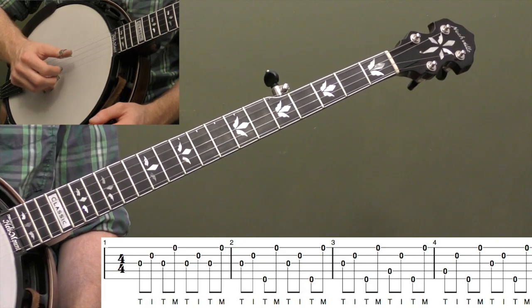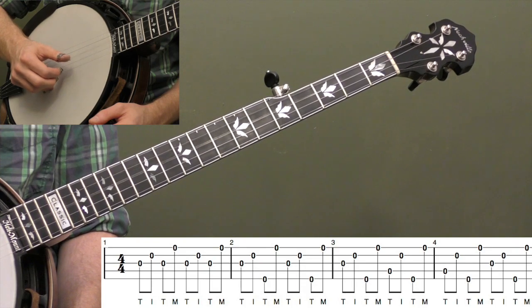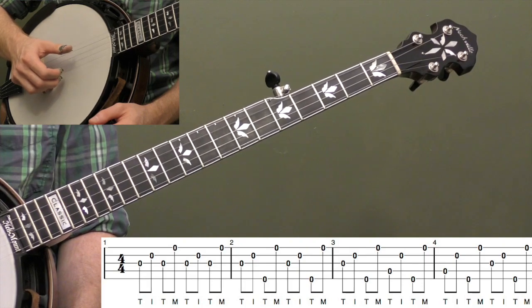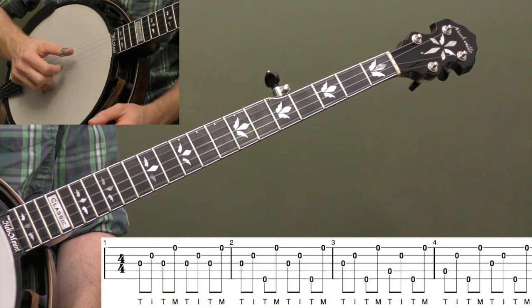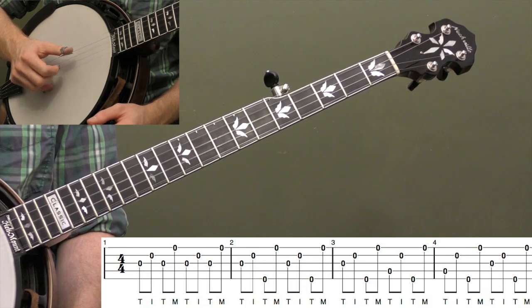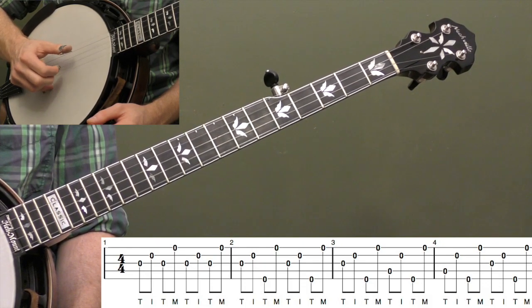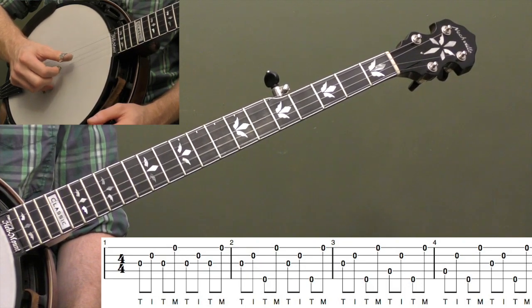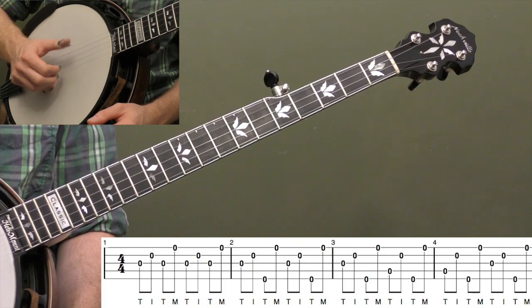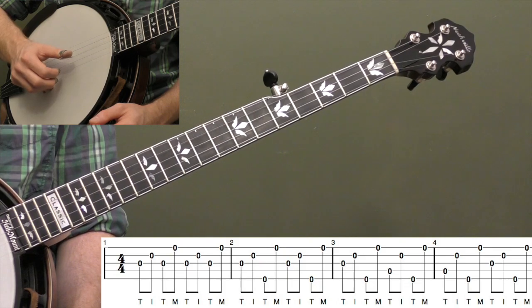Another very common variation is measure two. We're going to do thumb on the third string, index on the second string, but now our thumb comes up to the fifth string, and then middle finger on the open first string. Practice getting all your fingers to snap back into place. Remember, it's still the same roll — T-I-T-M — no matter what strings we're on. Think of them all as the same roll; it's a lot less to remember that way.